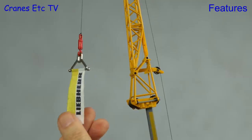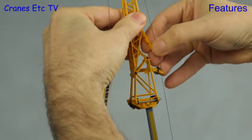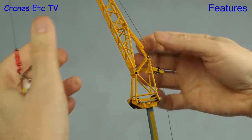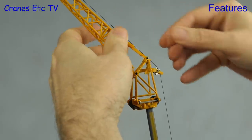Here's the flag hanging from the single-line hook and it looks good. Another feature of the fly jib is that you can set an offset angle, and that works on a ratchet system. You undo the plastic connectors and can set the jib at a 20-degree angle, or move it some more and set it at a 40-degree angle.